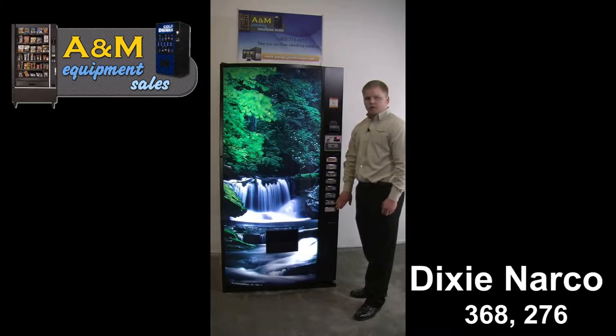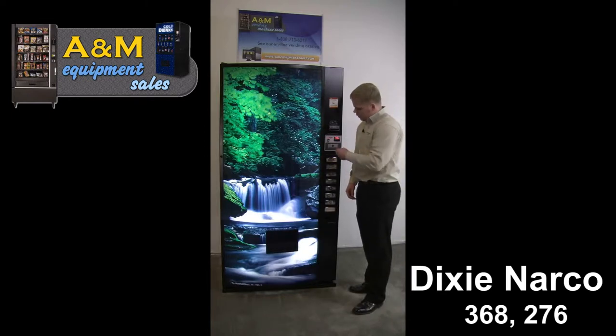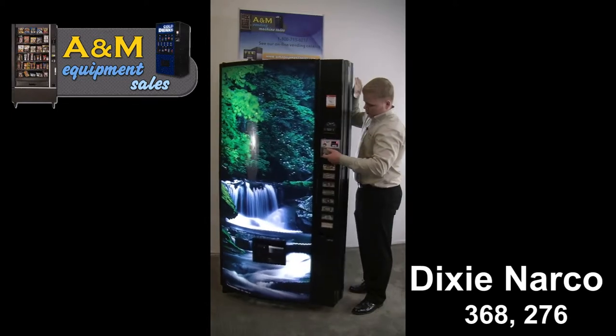It's an 8 select 12 ounce can machine only. When you first receive the machine, to open it up, you want to take your key, insert it into the T-handle. The T-handle pops out — twist counter-clockwise and pull the door open.